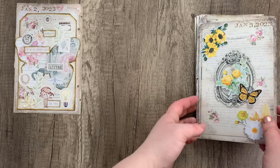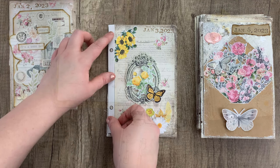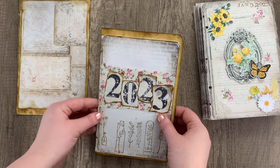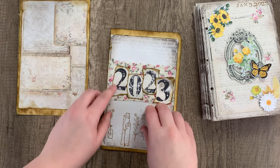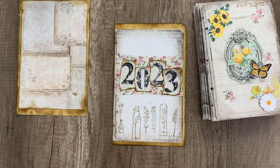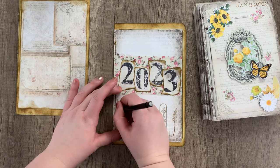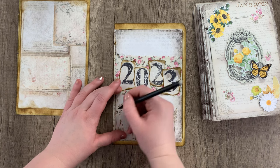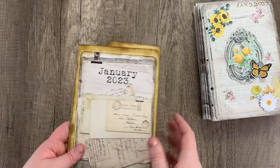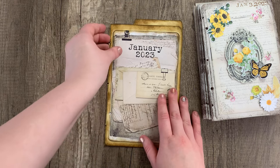We're going to do that to every single page — same exact process: find your template, line it up the same as you did the first page, mark your holes, and punch them out. Now that you are done with all of that, we can go ahead and do the covers. I'm going to use one of the pages — I grabbed the first one — as our template. Place it on the cover, line it up until it looks right to you, making sure the left edge is matched up as close as possible, then mark those holes on the cover and punch them out. We're going to use that same process, using the front cover to mark the back cover — line up the left edge, make sure everything looks nice and aligned, then mark those holes and punch them out.